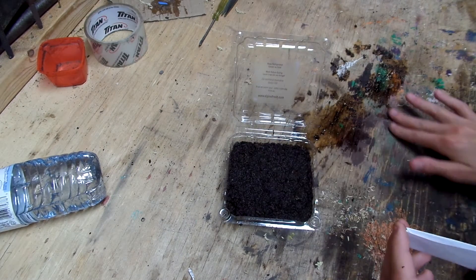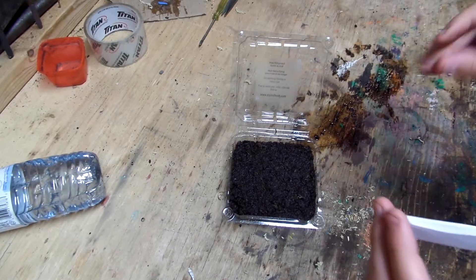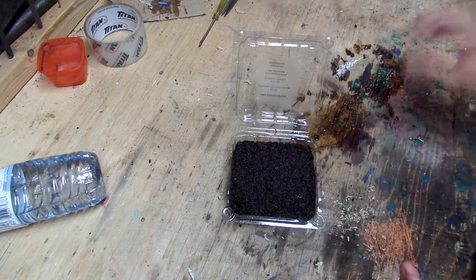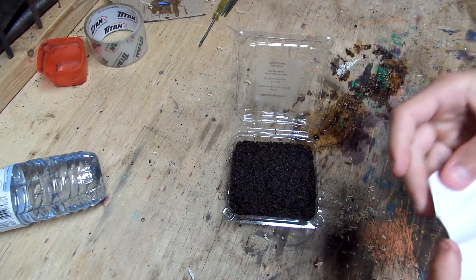So I got some peat moss with a little bit of sphagnum moss mixed in. I know you can't see it — I didn't put much. Just enough so that it'll hold the moisture a little bit longer. Sphagnum moss hydrates a little easier, so if it dries out a bit, they'll be okay.